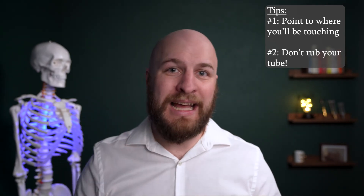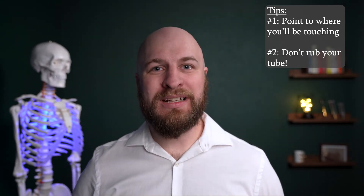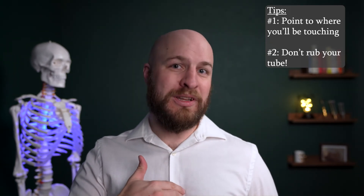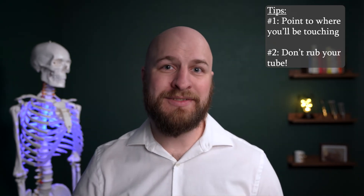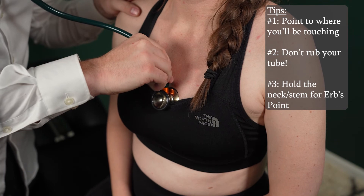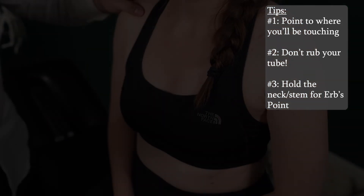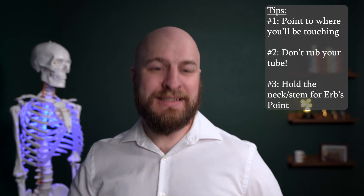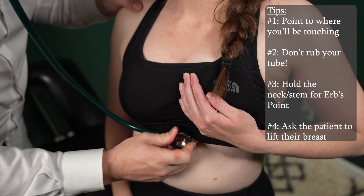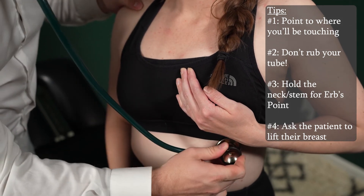There are times where it's a little bit hard to hold onto the bell and still maintain a patient's modesty. When listening to Erb's point — that third spot between the third and fourth intercostal space on the left — it's best to hold onto the neck of your stethoscope and slide it down to where you need it, then pull it back out. This is also why you point to where you're going to be listening, so the patient knows what to anticipate. For heart sounds at the fourth and fifth listening positions, it's best to ask the patient to lift their breast for you — they'll be happy to move that out of the way.